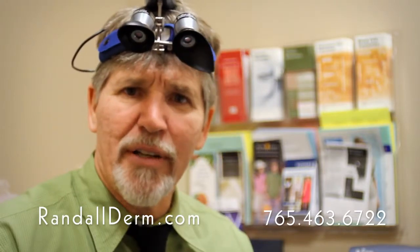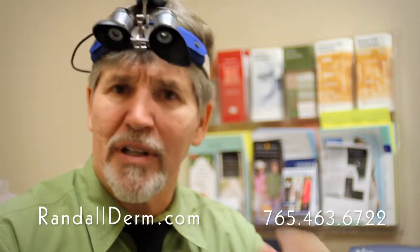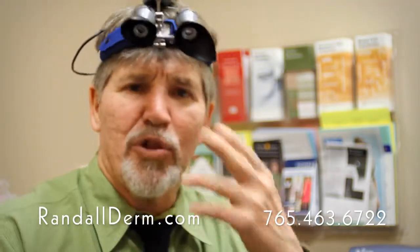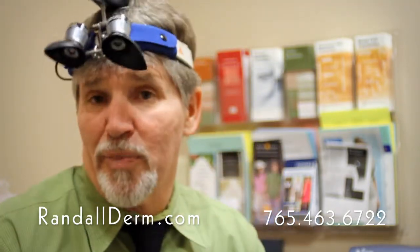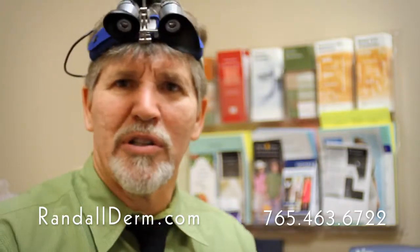Not a lot of downtime. It's very useful for a variety of things. You can use it, as I said, for birthmarks — the kind that are made of blood vessels — for too many blood vessels in the face, and you can use it for spider veins on the legs too. So it's kind of a workhorse laser for us.